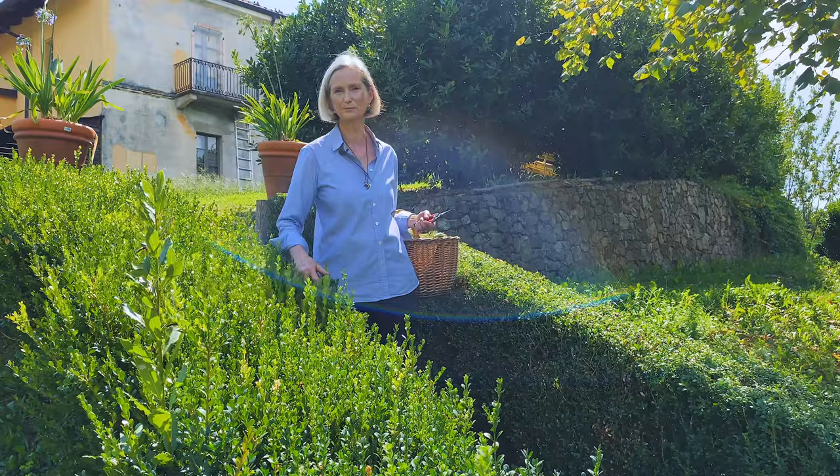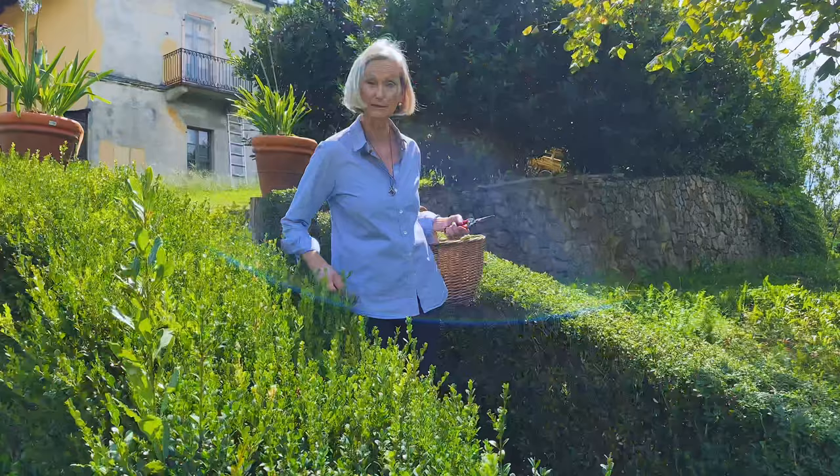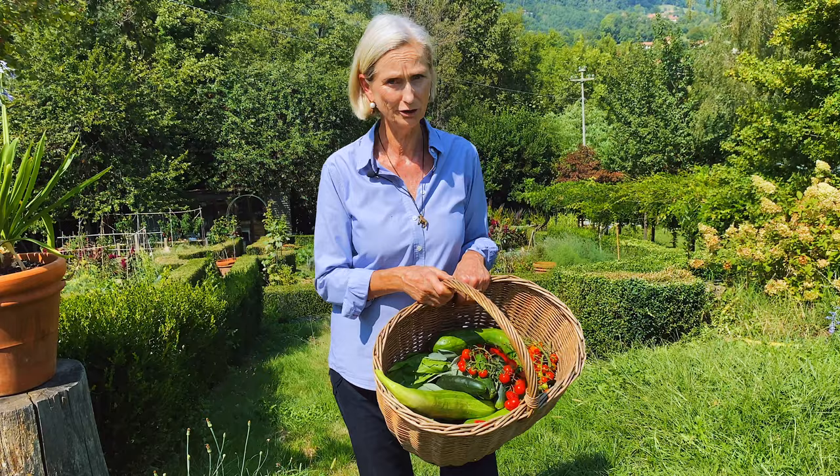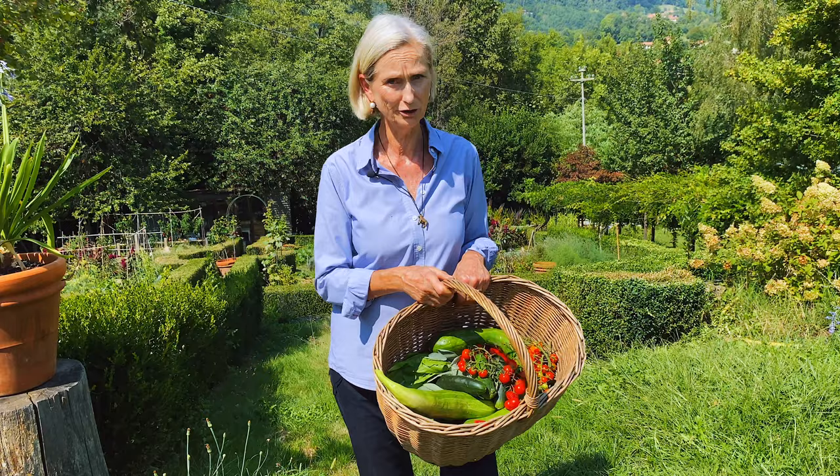That is my garden and the companion planting I do — mixing flowers and herbs together with vegetables. Thank you for watching. I'd be very happy if you subscribe to my channel. Arrivederci!